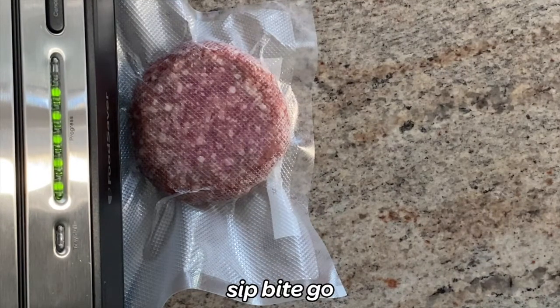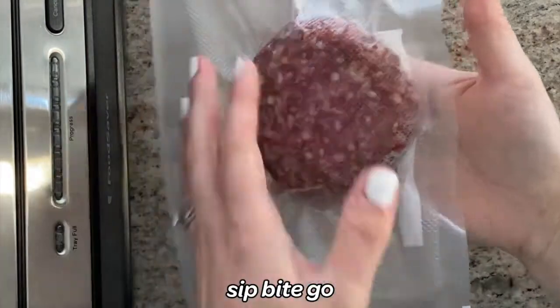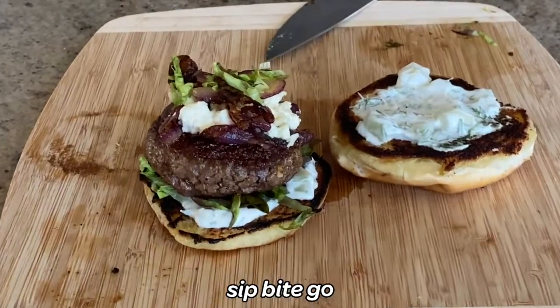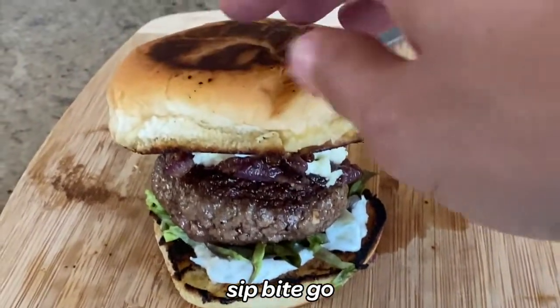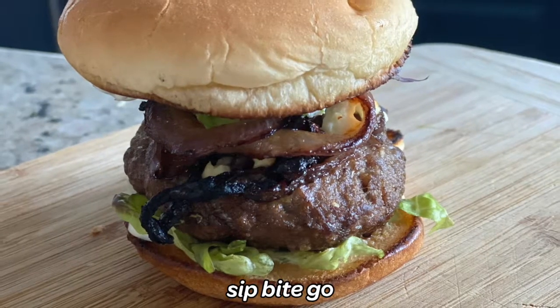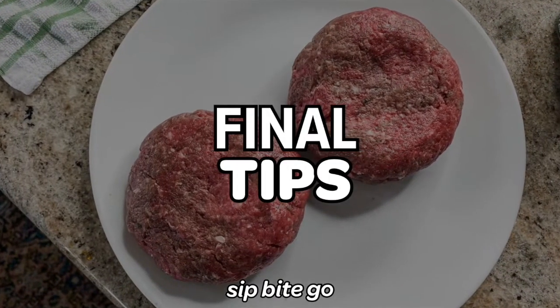This is the FoodSaver V4400 vacuum sealer. It's the same one they sent me a few years ago when I was working on a campaign with them. It has really lasted years — actually longer than my Anova sous vide machine, which isn't a surprise since I was sous viding everything when writing the cookbook. Here we have a beautiful looking patty because the burger was frozen before vacuum sealing and cooking sous vide style.